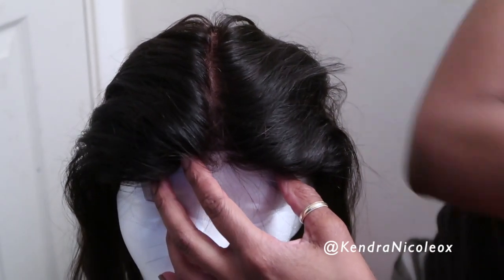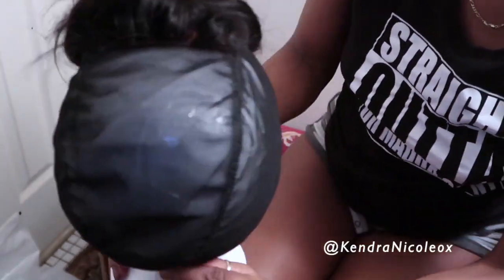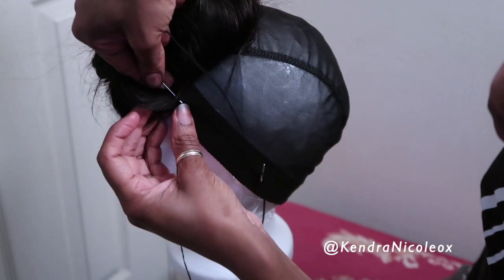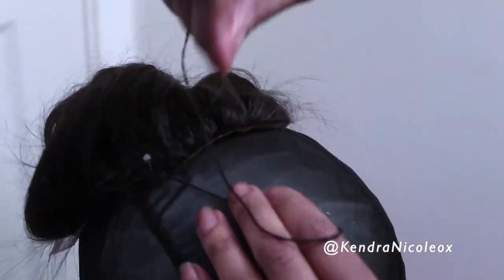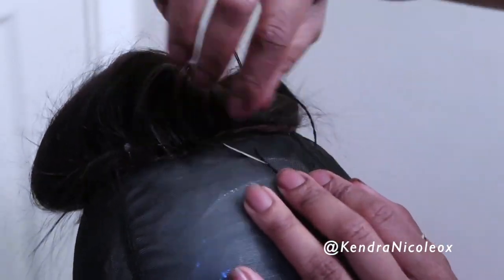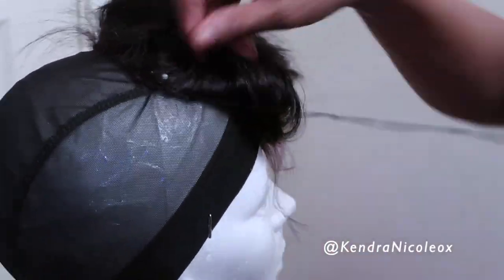Place the closure slightly forward from where the wig cap starts. This part, most of you watching will have already known, and for some of you this might be your first video on how to create this look. Depending on how low you'd like the hairline to start is where you'd set the closure. Keep in mind you don't want it too low, because after you cut the cap underneath the lace, it will be pretty far from the rest of the cap and may not look proper when you put it on your head.